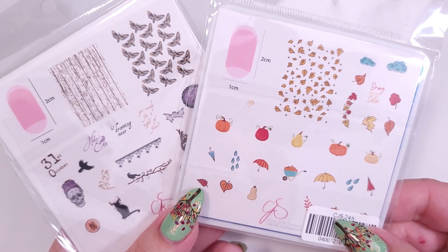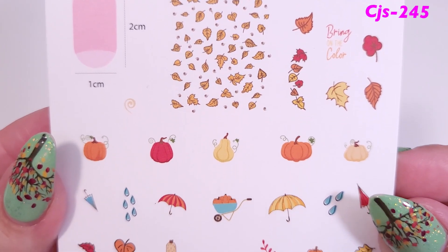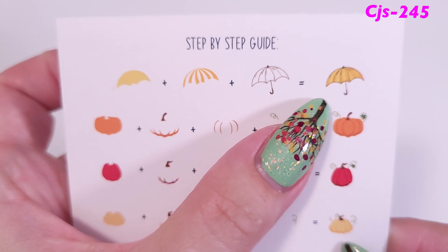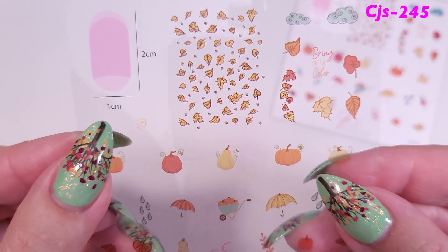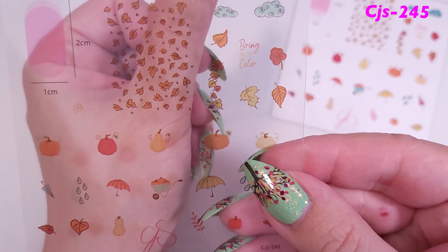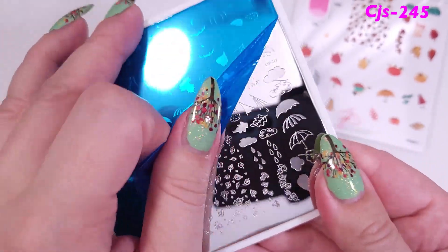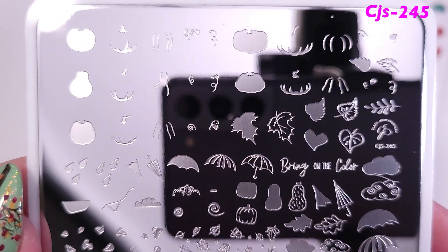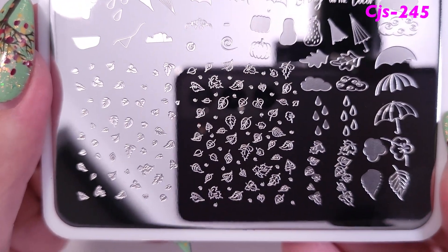Moving on to the stamping plates, I received two small stamping plates. The first is more of an autumn theme, number 247, still available on the website. It has a step-by-step guide on the back and a translucent sheet so you can place it on your nail to see if the design fits. It came with two blue protective films so you can detect them easily.